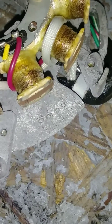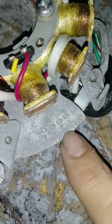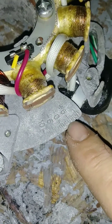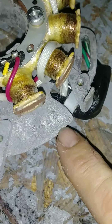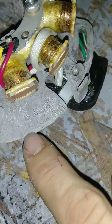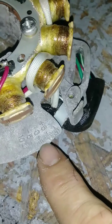On an adjustable stator plate, you've got these numbers right here. Zero is obviously factory timing, then you've got negative five, negative ten, and over here you've got your positive timing. This direction would be advancing the timing, and this way would be retarding the timing.